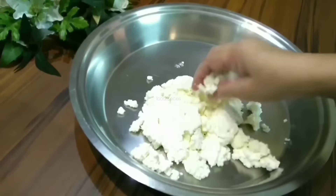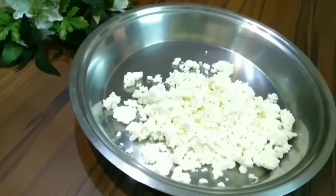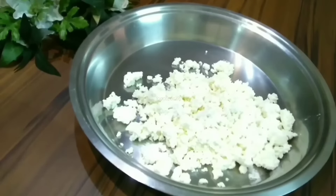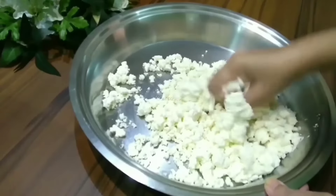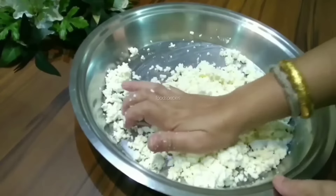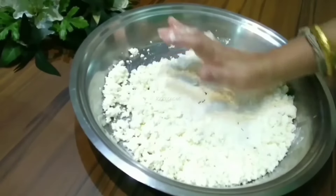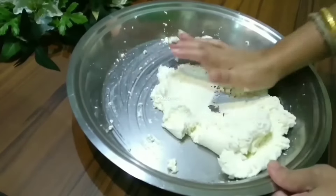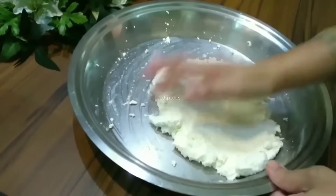First we will open the cloth a little bit. Now we add ingredients and mix. We will mix it well in the same way until the chena is smooth and well combined. You can see how much it is coming together now.